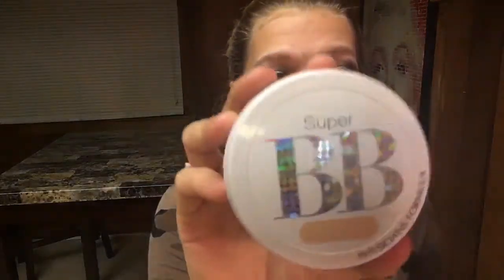Now I'm going to go in with this Physicians Formula Super BB foundation. Then I'm going to go in with this Master Conceal Seal by Maybelline. Now I'm just going to dab it out with my Beauty Blender.